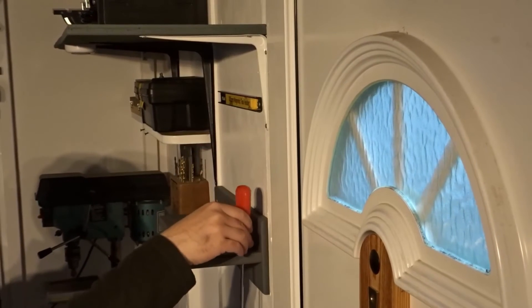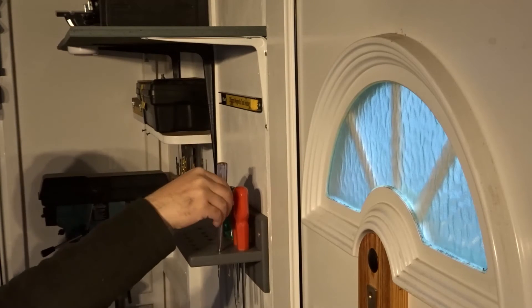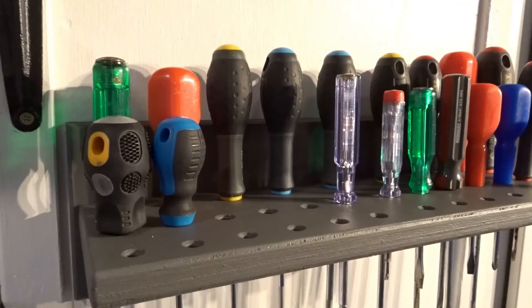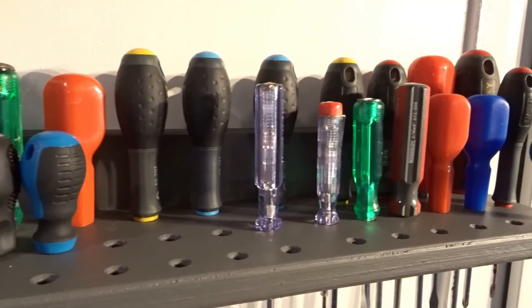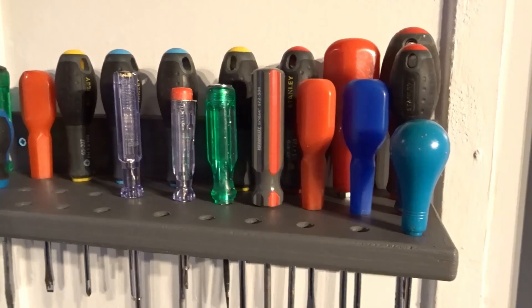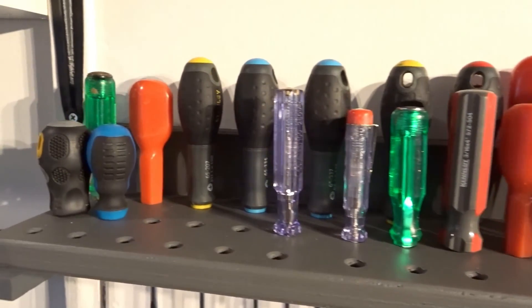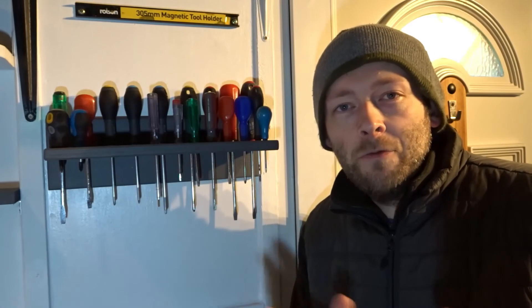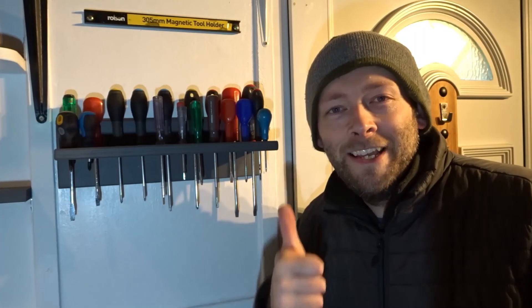Then I could add the screwdrivers. That's it for this video — I hope you liked it. I'm pleased with this screwdriver rack; I didn't realise how useful they are. Once you've got all your screwdrivers there it makes everything really easy to just pick one out and put it away again, and there's room for extra ones as well. If you'd like to make one yourself, why not — it's only a bit of scrap wood and it's really simple to make. If you found this video useful please remember to like and also consider subscribing for more DIY related videos. As always, thank you very much for watching and I'll see you next time.